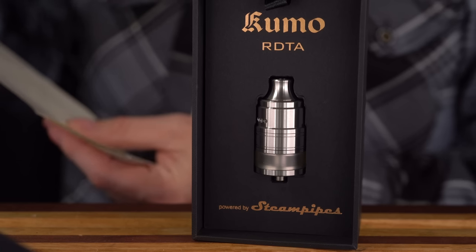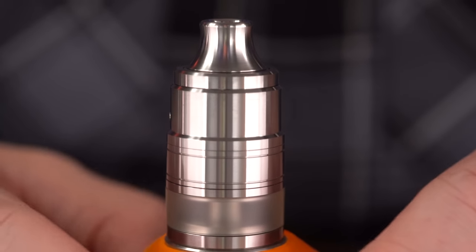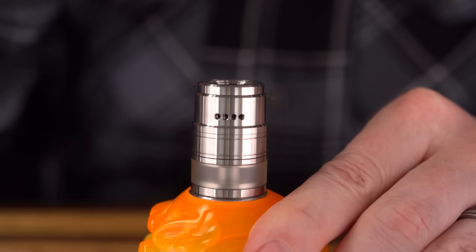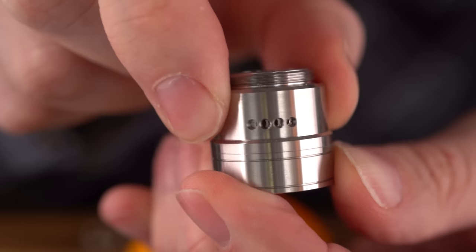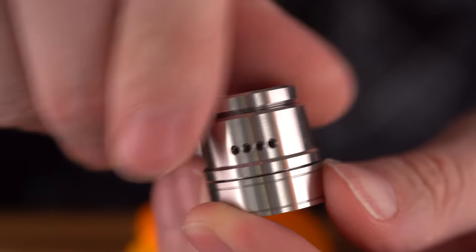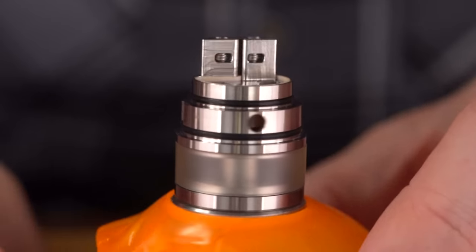There's a manual with a nice exploded view — capillary chamber. The aesthetics of this are just really doing it for me. If you've watched any of my videos, you know I love a clean, slick aesthetic, and this has clean lines all over it. There's an AFC here at the top, it's an 810 drip tip. Going in mostly blind — I don't like to have a lot of expectations. The AFC is real nice, very smooth, and it stops in the full open and full closed positions with hard stops.